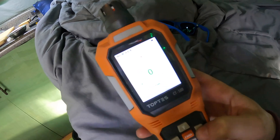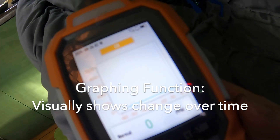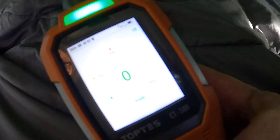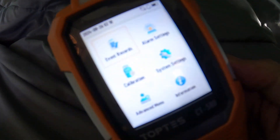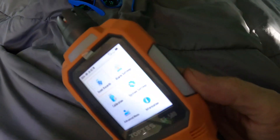The other really helpful screen is one that shows a graph — when we go outside I'm going to start sniffing the exhaust and we'll see it ramp up and down depending on what settings we're at. You can also dig into the settings menu for records, alarm settings, system settings, calibration, and more advanced stuff. We don't really need to get into that for this video but it's nice to know it's there.